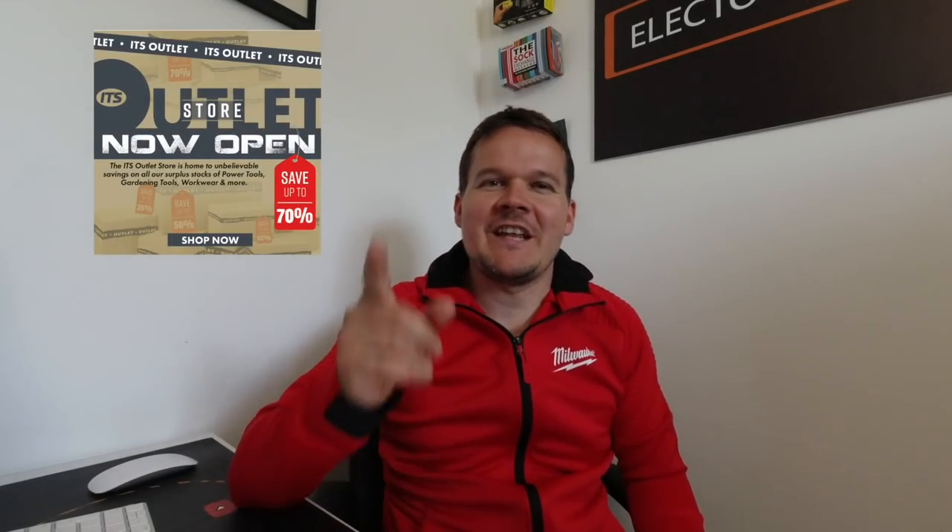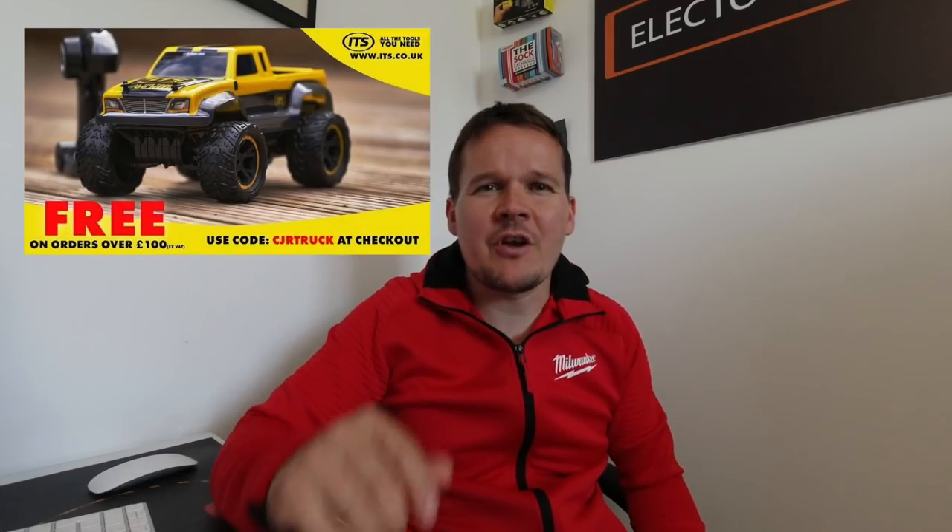A quick word from our video sponsor today: ITS have opened an outlet store, which is home of massive savings — up to 70% off all of their surplus stock: hand tools, power tools, workwear and accessories and more. There's literally hundreds of things on there to get a discount on, and also at checkout don't forget the CJR truck code — that code will be ending this month. One example I've picked out is this four amp power battery from DeWalt, at 40 pound plus VAT. They're also doing a charger for 10 pound plus VAT, and if you order before 7pm you get it delivered to home or site the next working day. Enjoy the video.